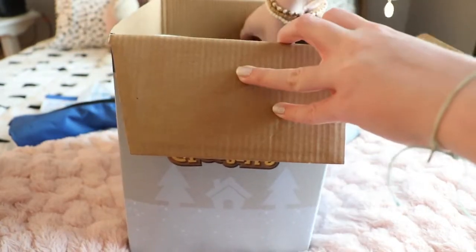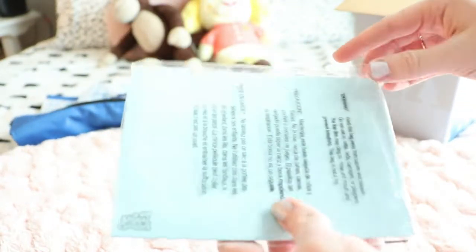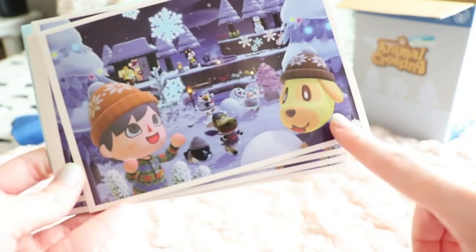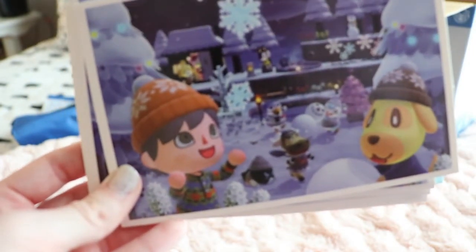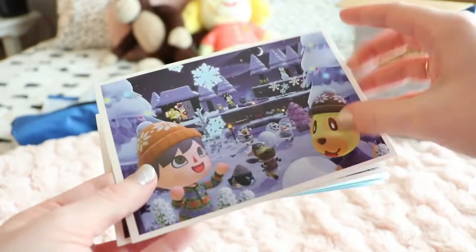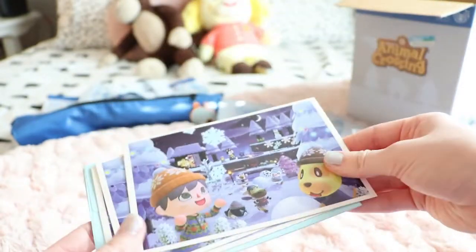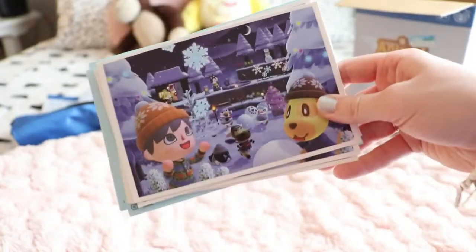The next thing in here are the greeting cards. Look how cute these are — I need to mail these to someone. Here's the first one — I don't remember this villager's name but he's so cute. It even has Isabelle on it. And they actually open! I thought they were going to be like mailing cards where you put the address on the back, but no — these are actually so nice. And they come with blue envelopes that even have the Animal Crossing logo in the corner. I'm definitely going to mail these to someone.